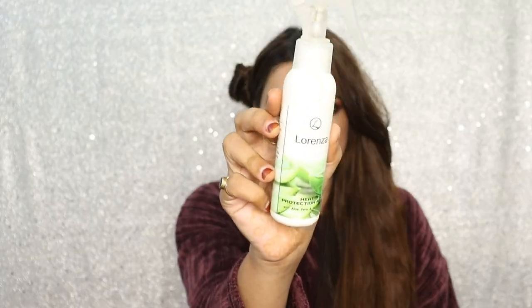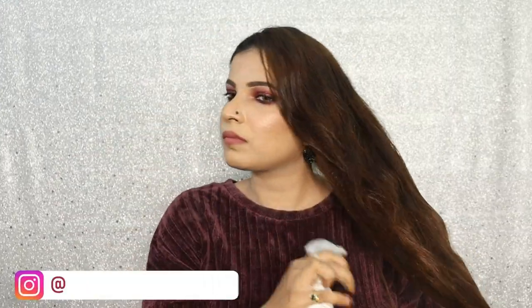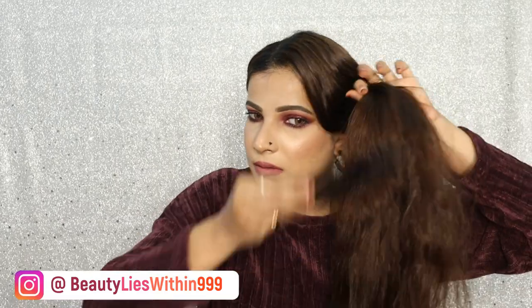I have sectioned my hair and before starting with crimping I'm going to use Lorenza heat protecting mist and then detangle my hair. I have taken out a smaller section so now I'm going to switch it on.